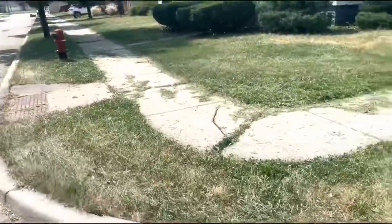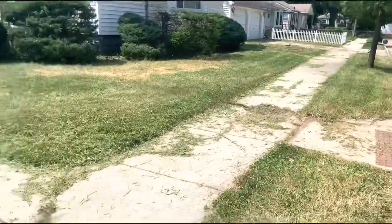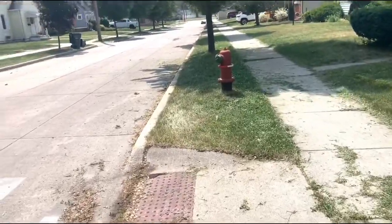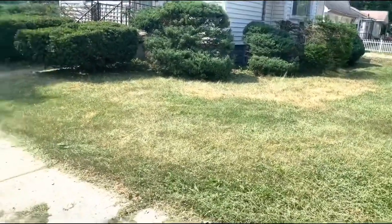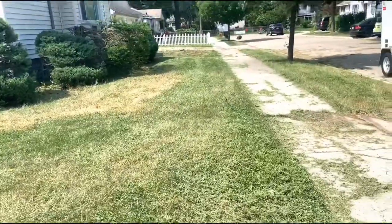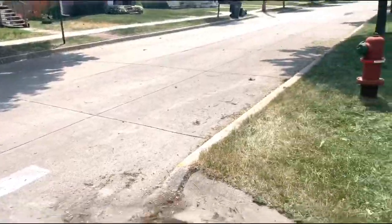Alright guys, so I cut this at 3.25 inches, trimmed everything up with the Echo SRM 225. The weeds around this fire hydrant were a foot and a half tall, same with all the trees. It's not perfect — this is a bi-weekly lawn, so it is what it is. I had to just chop it down, it was crazy when I started. Let's see what this turned out like.